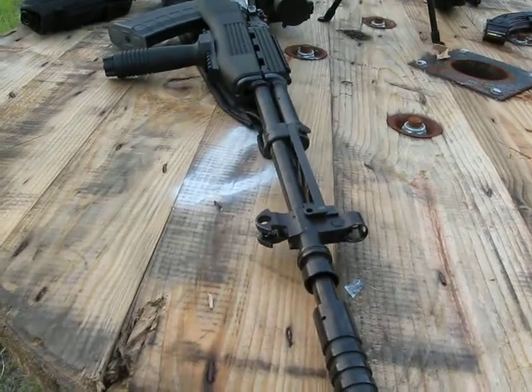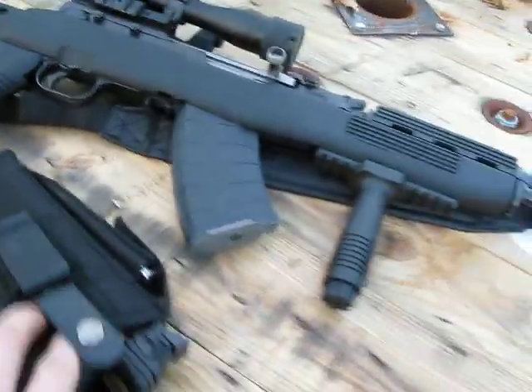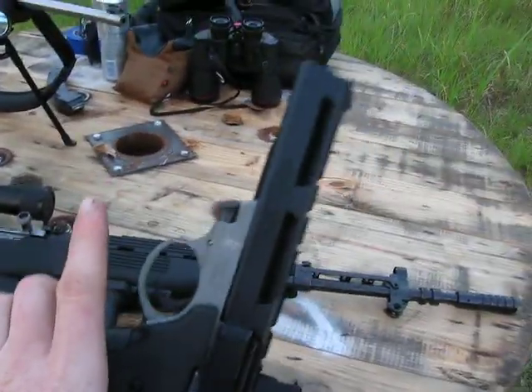Got to get the bayonet — the bipod mount. I took the bayonet off. Another 22 fun, my favorites — the Smith & Wesson 22A. Great target pistol.